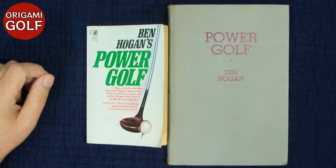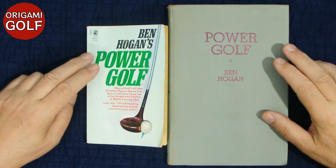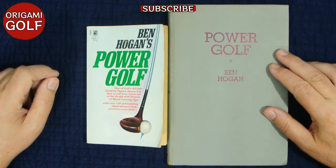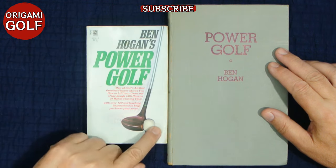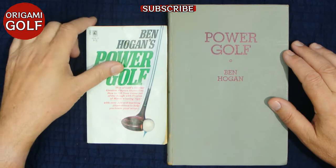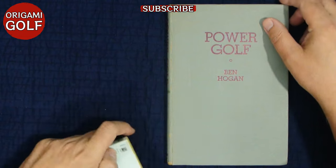We're going to be talking about Ben Hogan's first book, Power Golf. I've got two copies here because I want to compare even the insides of the two. I've got the original 1948 printing — I don't have a cover for it — and then I have the one you're most likely to find in stores, which is the paperback. They're the same information in the book, but there's one huge difference between the two, and that's on the inside.